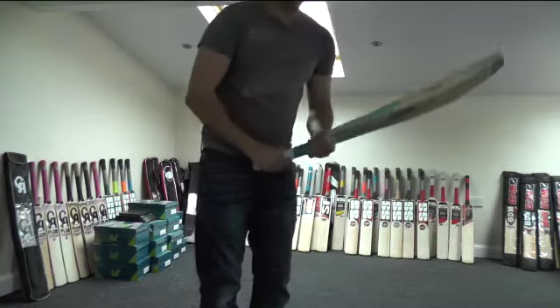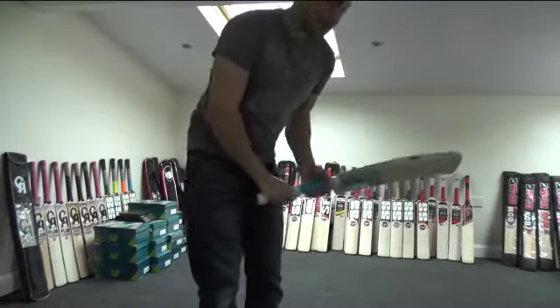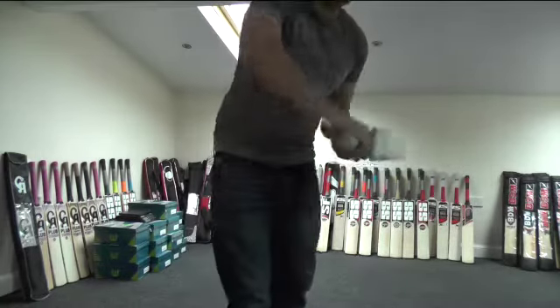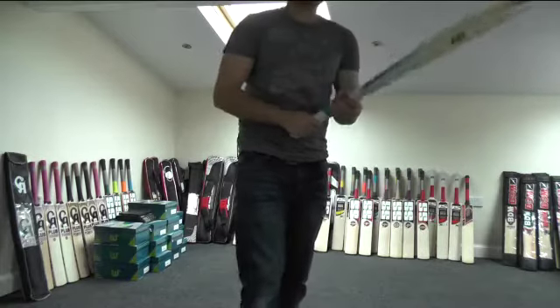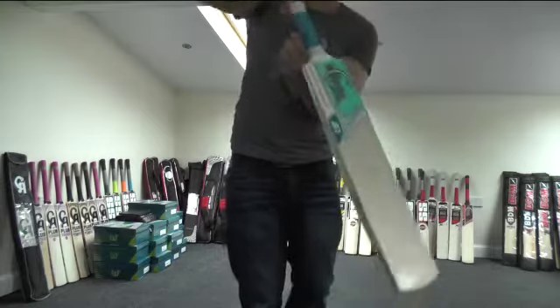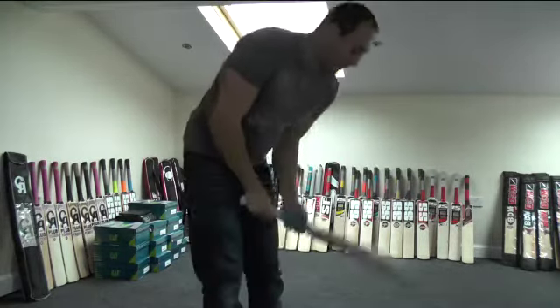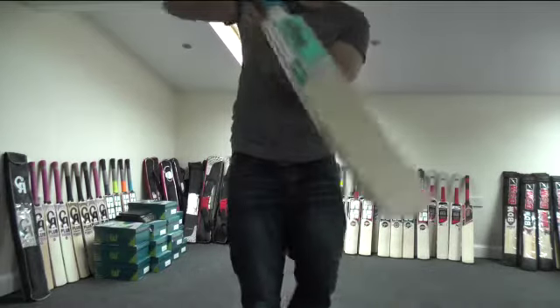This one is weighing around about 210.4, but the pickup is really nice — it picks up really light and you can hardly feel it. For 210.4, you really cannot tell that it's 210.4; you'd be thinking it's at least an ounce lighter. So yeah, it's a lovely light pickup, really nice.